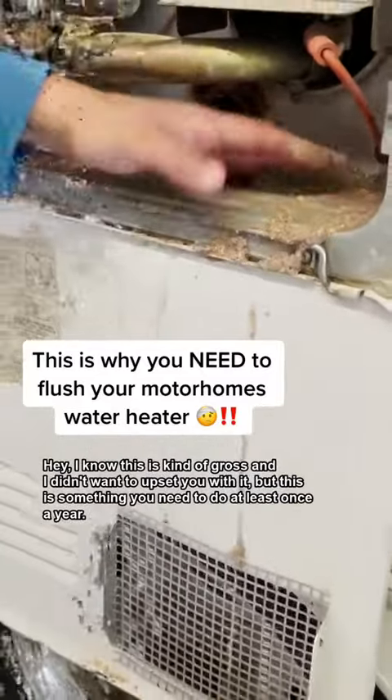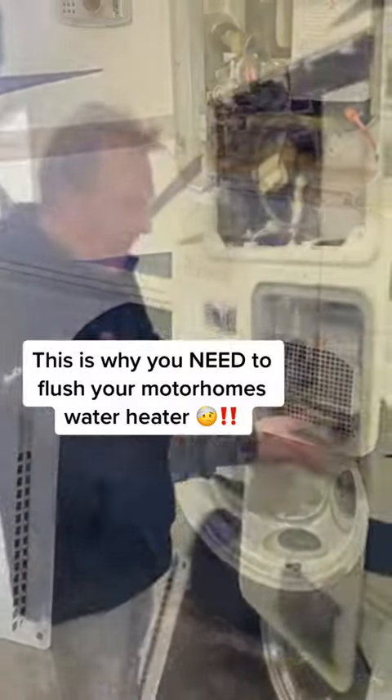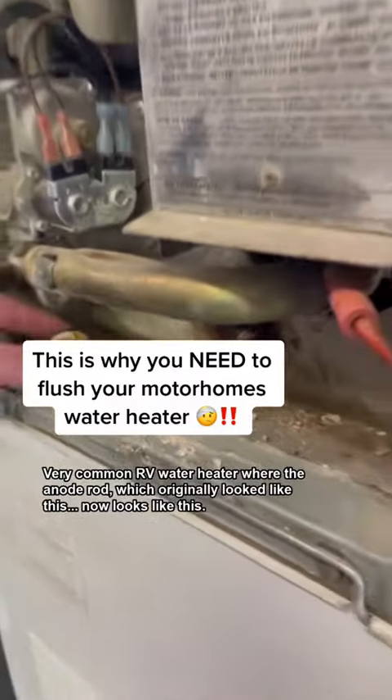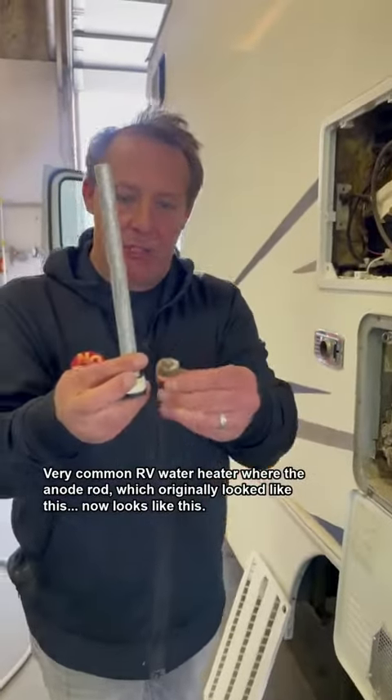I know this is kind of gross and I didn't want to upset you with it, but this is something you need to do at least once a year. Have a look at this water heater. It's a very common RV water heater where the anode rod, which originally looked like this, now looks like this.